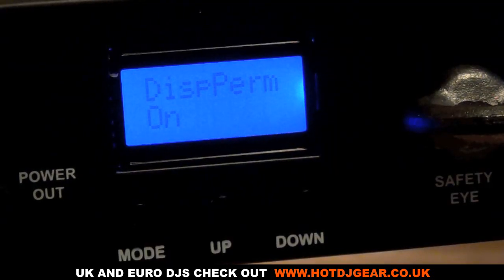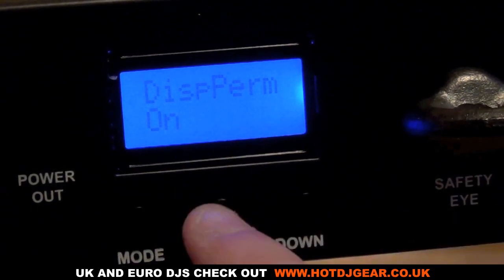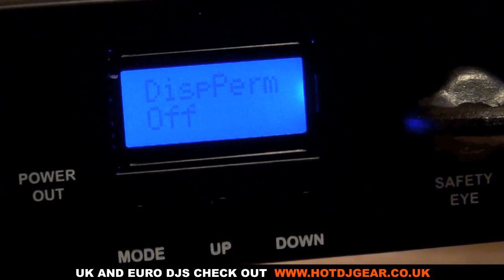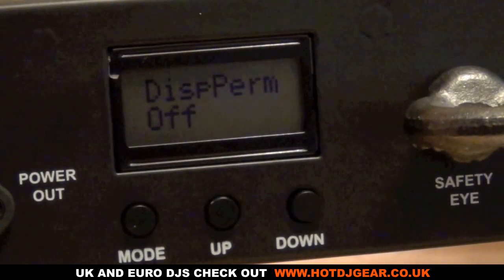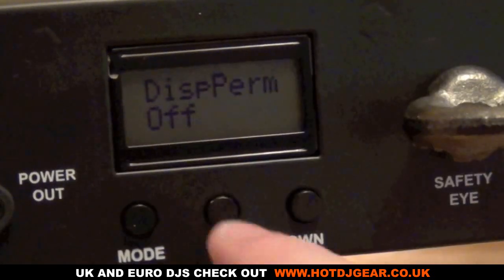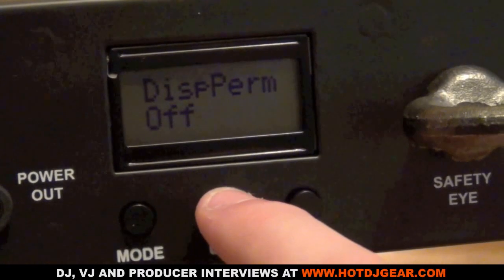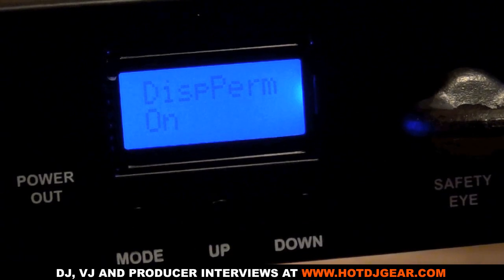The next option is display perm. If we turn it on, the display and buttons are constantly active. If we turn it to off mode, after about ten seconds the display will turn off and the buttons become inactive. To reactivate it, you hold down any button for about five seconds, and the display comes back on so you can control the screen again.